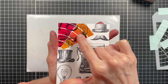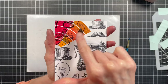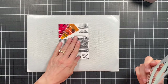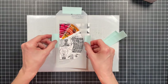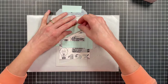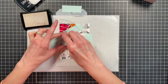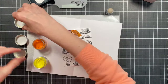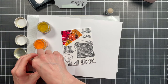And now I'm just going to repeat that process for the remaining colors of the rainbow. The colors I'm using here for yellow are Squeezed Lemonade, Wild Honey, and Fossilized Amber.